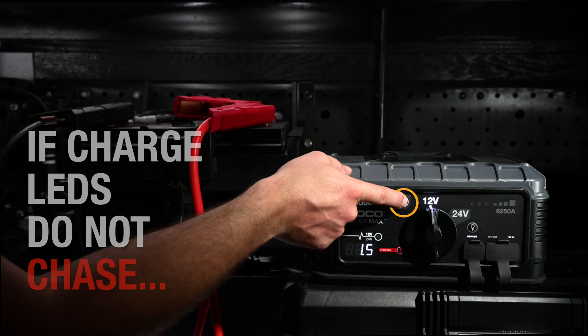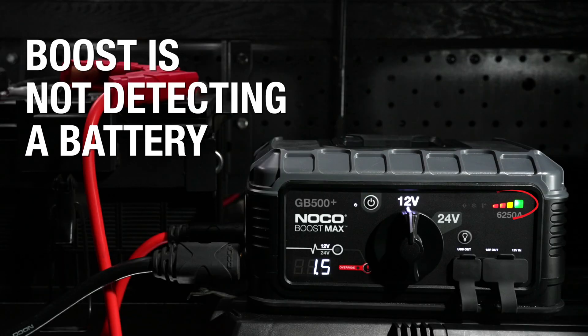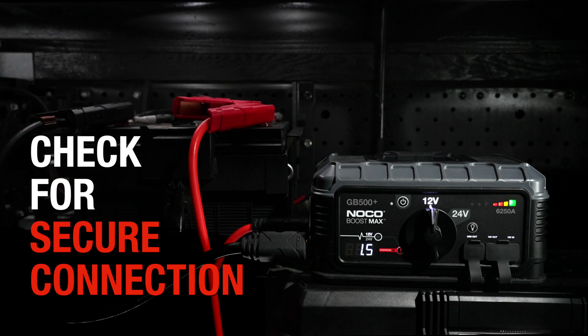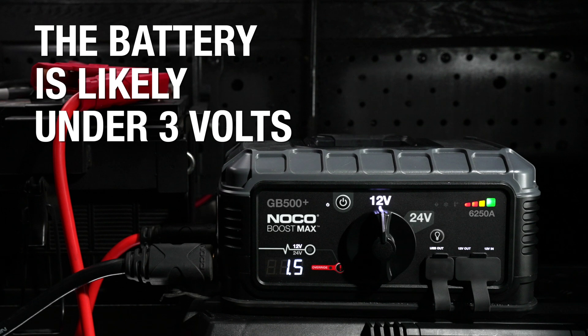If the unit is powered on and the charge LEDs do not chase, it means that boost is not detecting a battery. First, double check that the clamps are connected securely. If the unit still does not detect a battery,